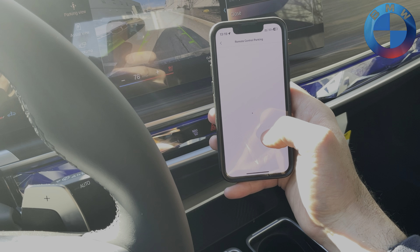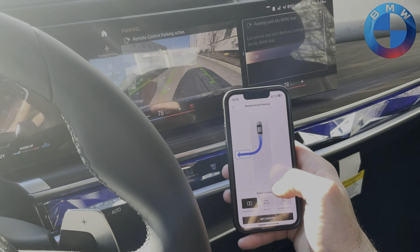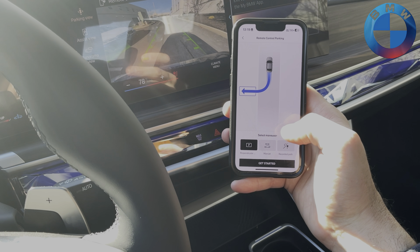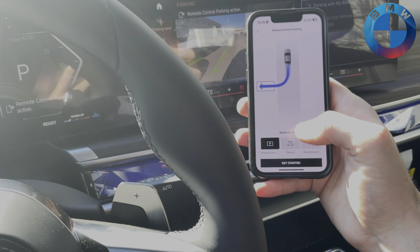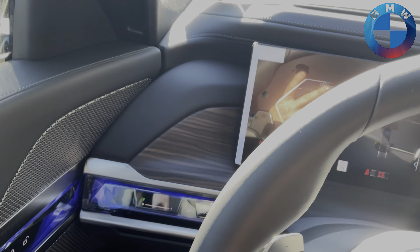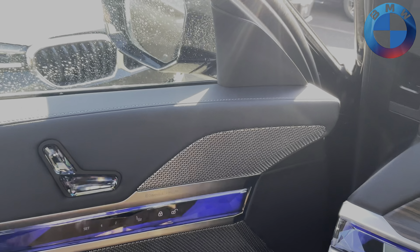In the My BMW app, you will find 'Remote Park' — we're going to activate this. Up here it's literally showing us exactly what we have: perpendicular parking and all that fun stuff. There's also parallel parking if that's the option, as well as manual forward and backward motion.